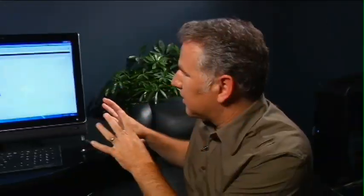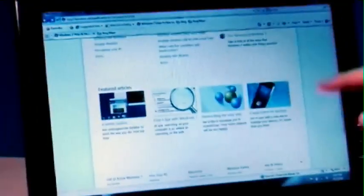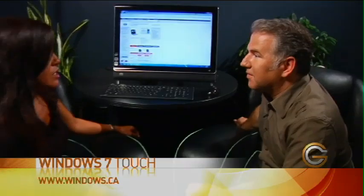Touch capability in Windows 7 is built into all versions. What you need is a touch-enabled machine, and then it automatically knows and everything works that way. For more information about Windows 7, you can go to windows.ca. That was Sue Borden from Microsoft talking about the touch features of Windows 7.